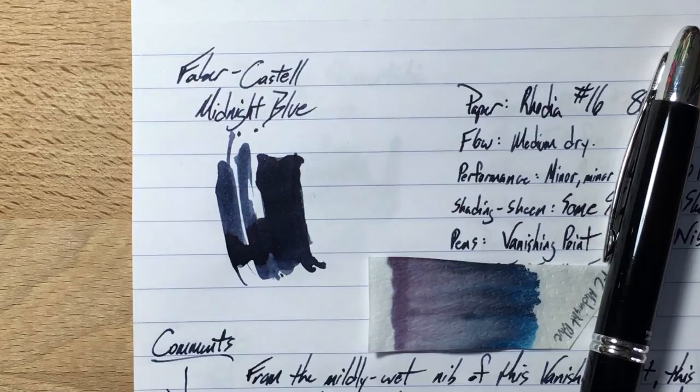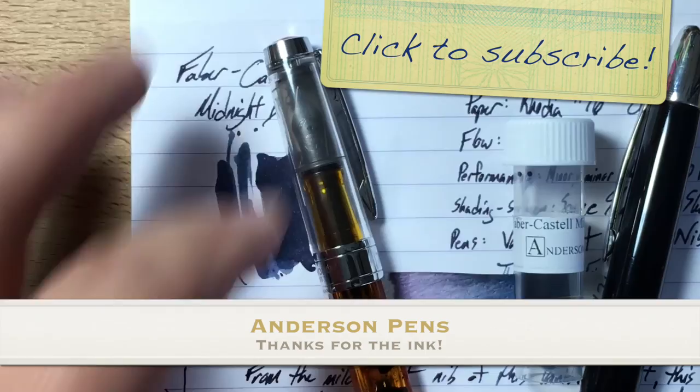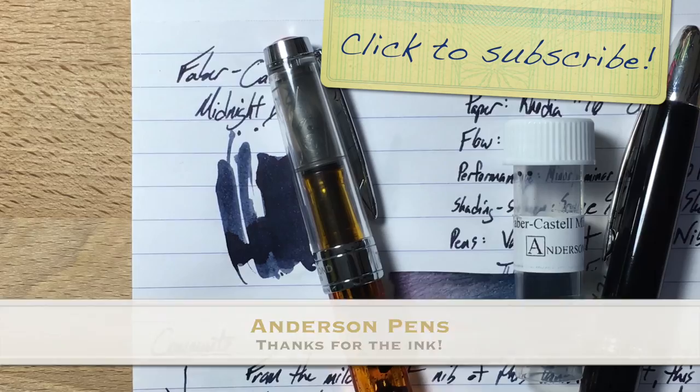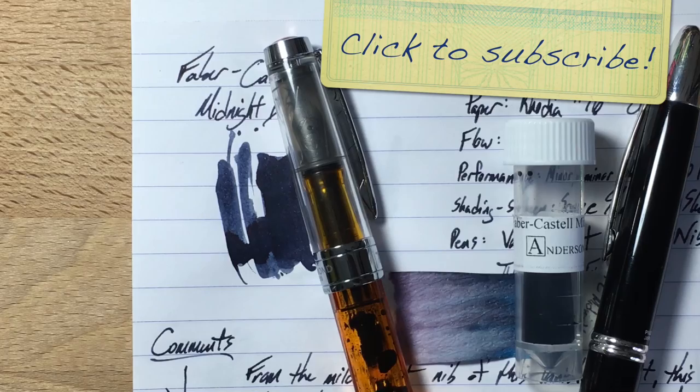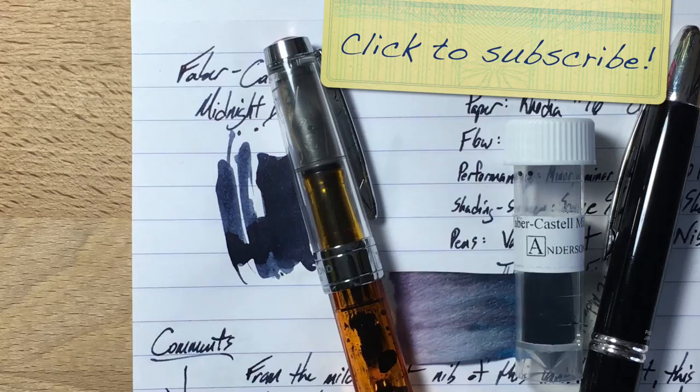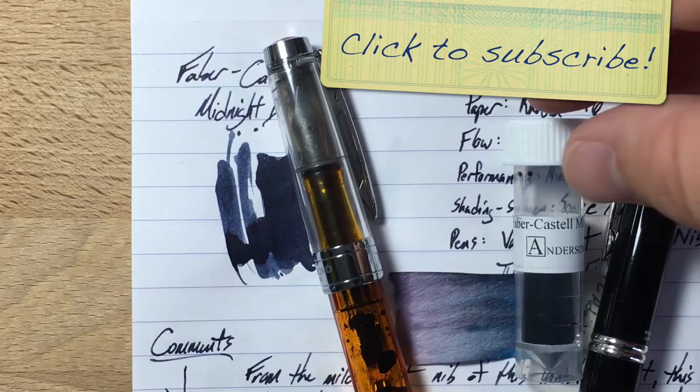This has been Graf von Faber-Castell's Midnight Blue, provided for review by Anderson Pens. You can get samples, cartridges, and bottles at andersonpens.com. Six cartridges are $3.50, the 75 ml bottles are $30, or you can get a 3 ml sample for $1.50. Get yourself at least a sample if you're looking for a deep, dark blue-black with some water resistance — but not total water resistance — and one that feels good on paper, especially if you have a really wet pen you need to tame.